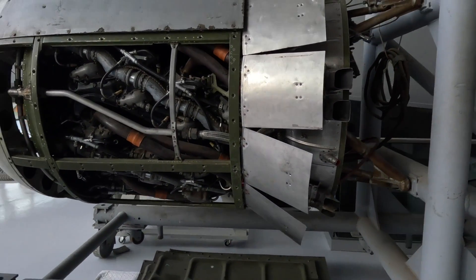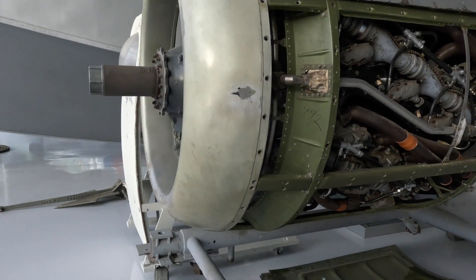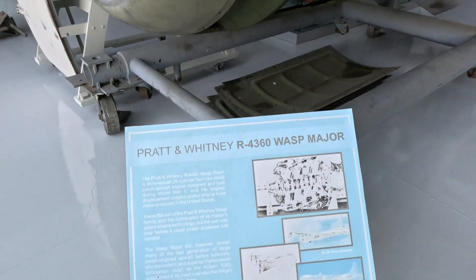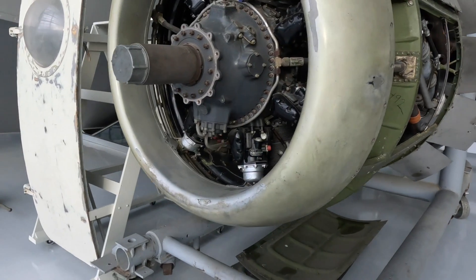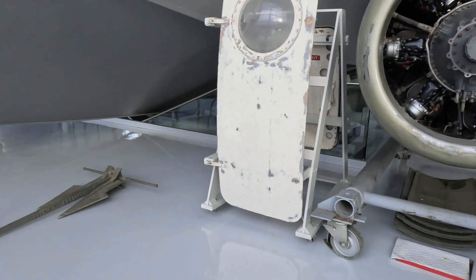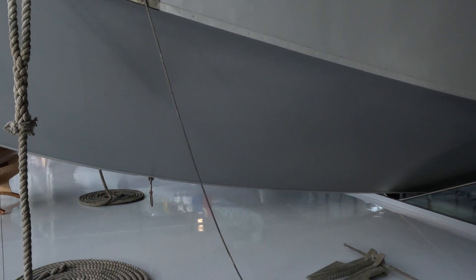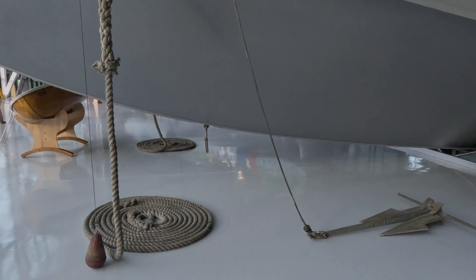This looks like the cowling out of a B-29 or something. Sure looks like the cowling out of a B-29.